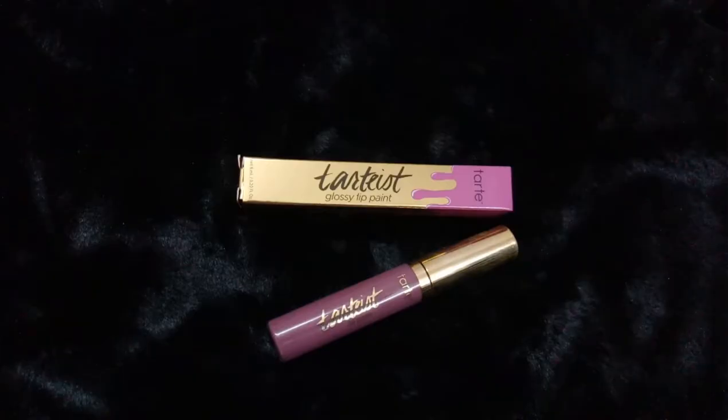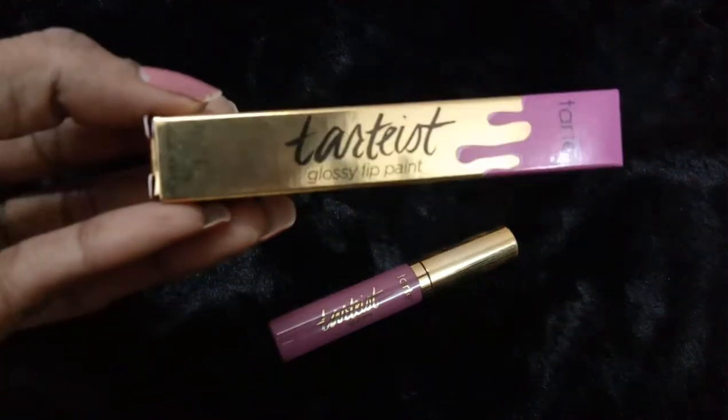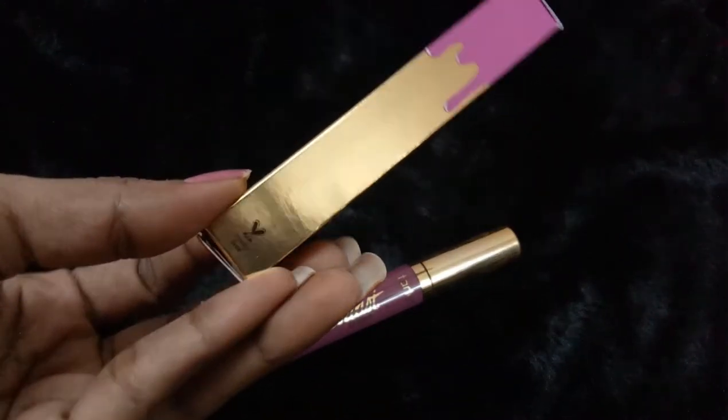What's good about this lip paint — it is free from parabens, mineral oils, phthalates, triclosan, sodium lauryl sulfate, and gluten. It is also dermatologist tested. It contains castor seed oil, glycerin, and other ingredients you can read on the packaging.